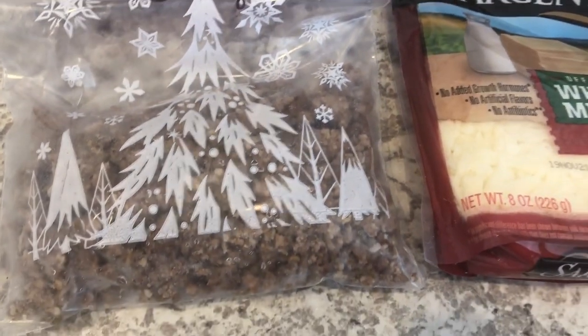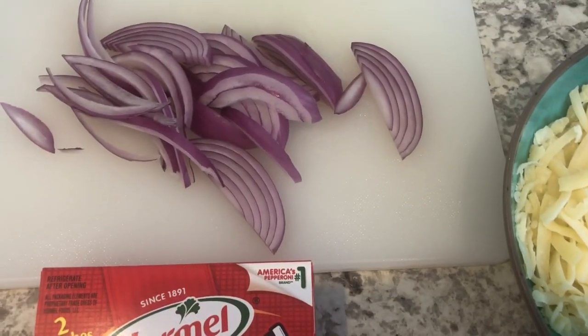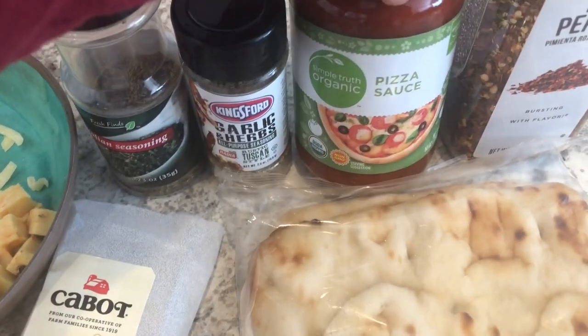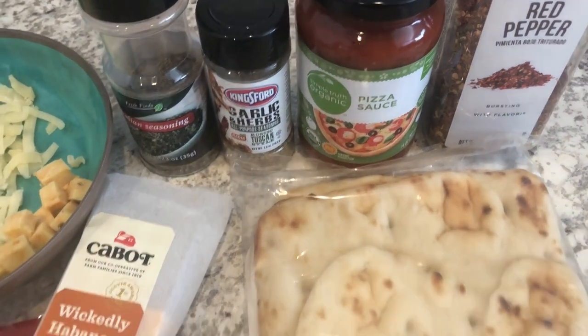We've got pepperoni. In my freezer I have half a pound of Italian sausage. Also got some red onion. As far as seasonings on top of the pizza, we've got Italian seasoning, garlic herb, and our pizza sauce. Howard is also going to be using red pepper as well.